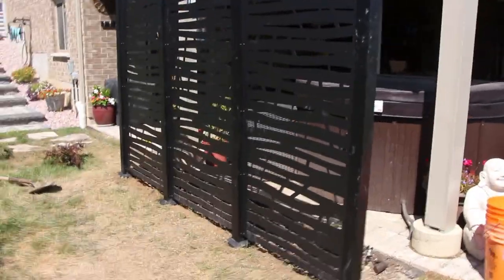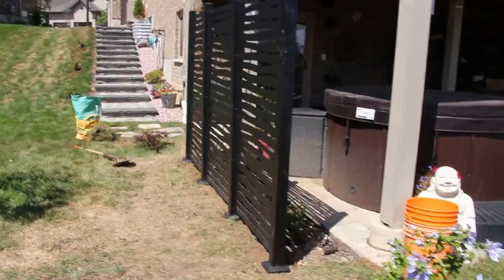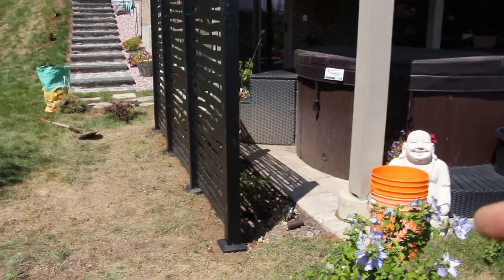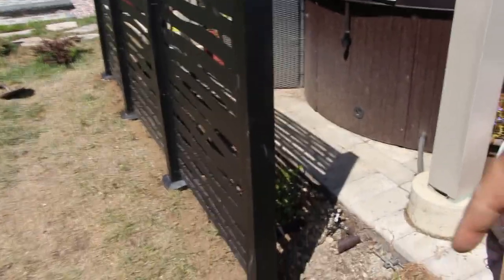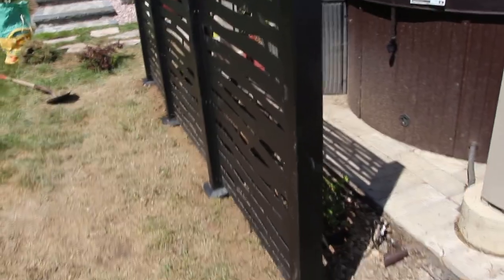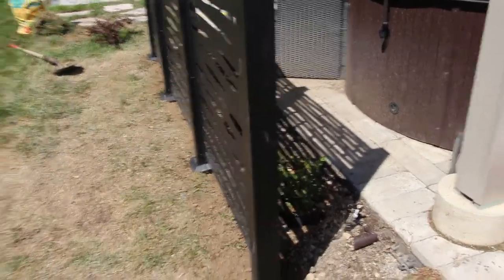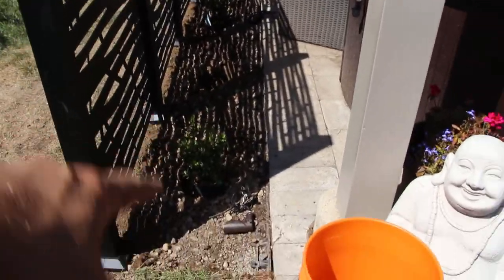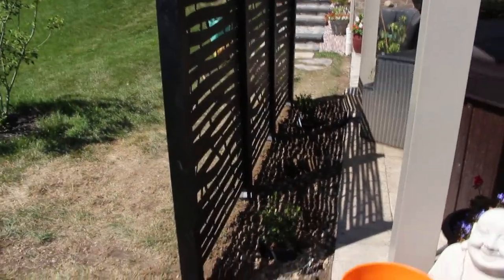The privacy screens are all done. Three panels separate the hot tub area from this space. The reason they're about two feet out from the patio is that we have electrical running about 18 inches down here, so we wanted to stay as far away from that line as possible. It also gives them a chance to do some plantings along here, as well as get some lights in there — because we want the lights on this side and not on the posts.